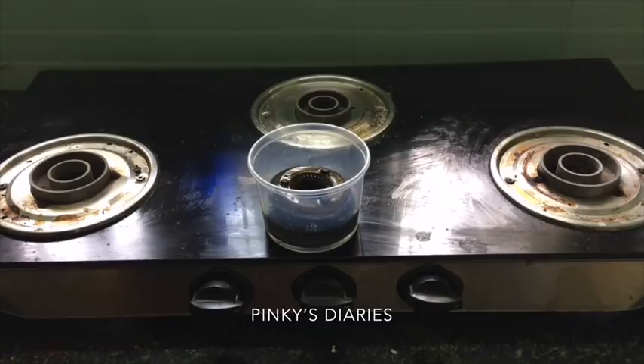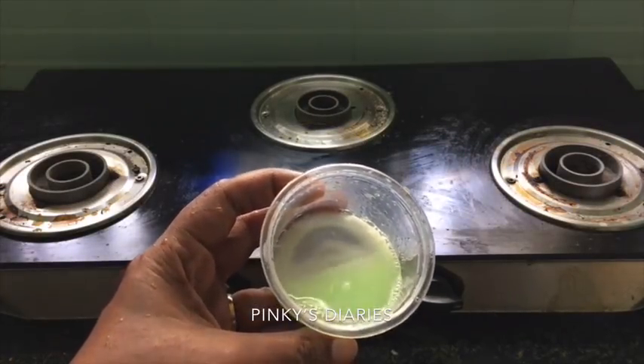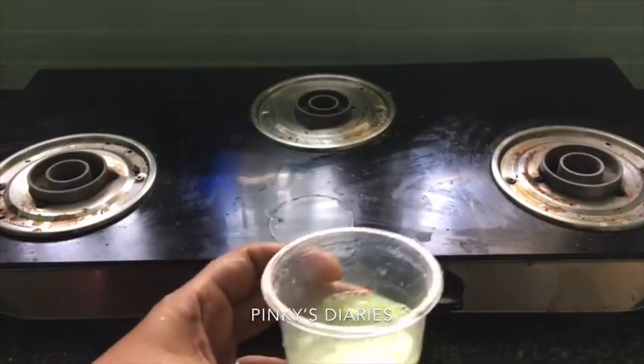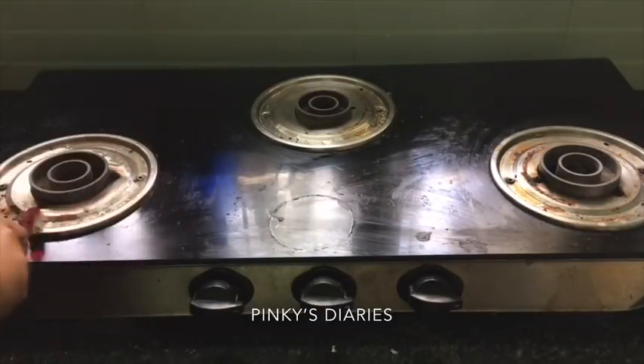Now we are going to mix the other things. I am going to mix baking soda and dish wash and a little bit of water. Now I am going to mix it with the steel plate.